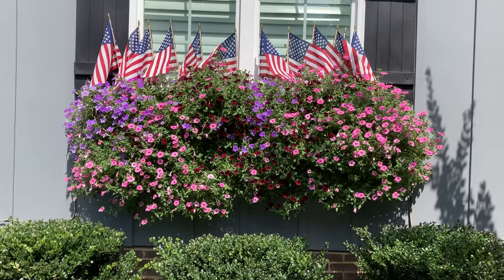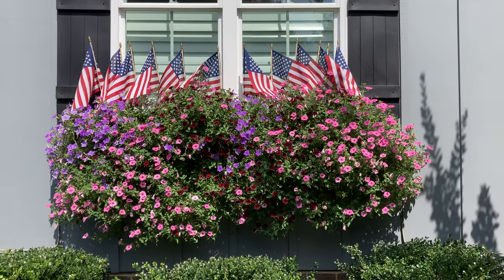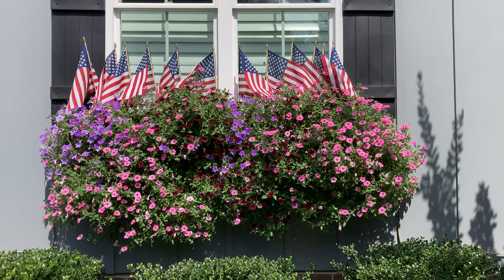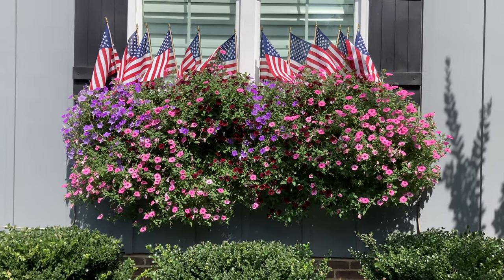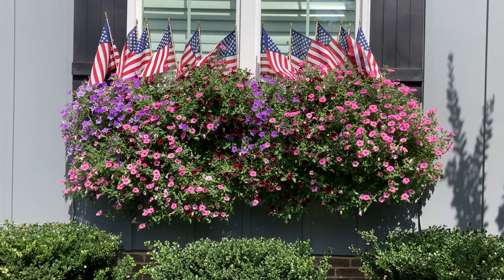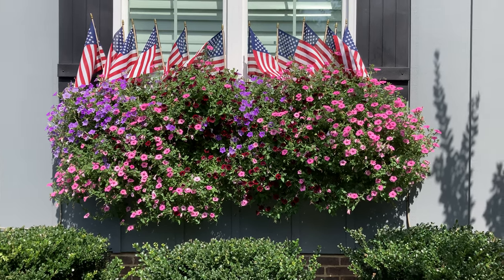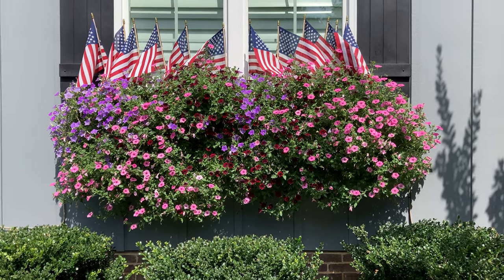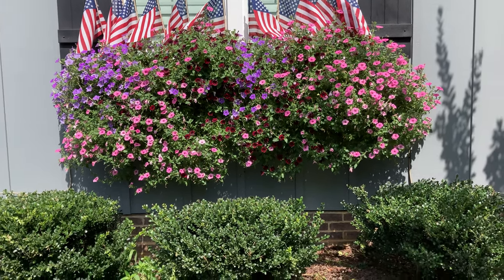Hello everybody, the day is here — 4th of July 2023. Welcome back again, here we are for another update video. This is probably my favorite of all the update videos; I look forward to it because of the additional color you get with the American flags. Here we are on a very hot day, currently 93 degrees. The entire last four days have been in the low 90s — a lot of water, that's what that means.